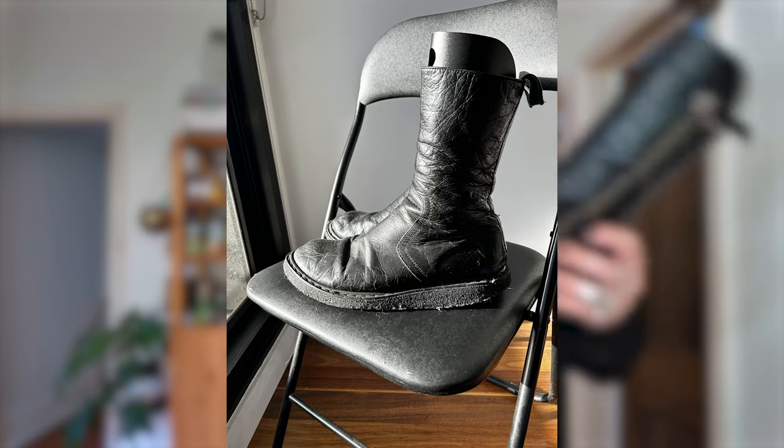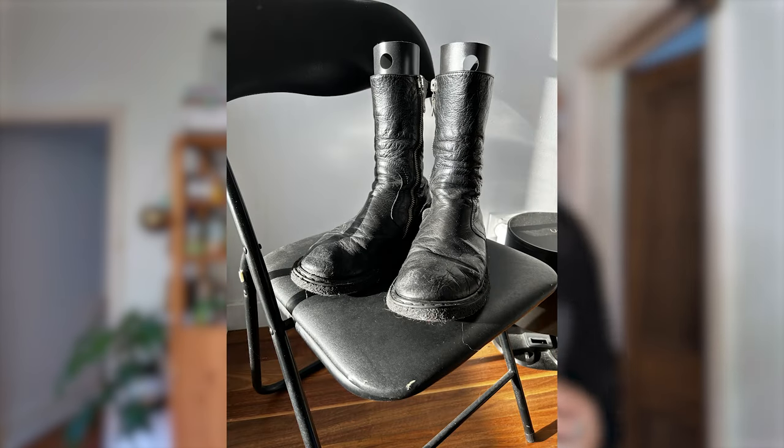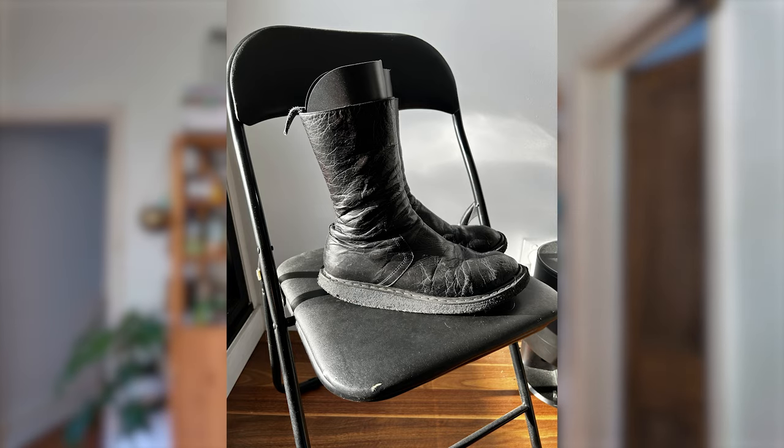I pulled them out of the box and they looked alright. The sole was this interesting crepe type sole and it was very very sticky for some reason — I don't think a crepe sole should be sticky. I put them on and they fit really nicely. I walked around my apartment in them for a bit, like, hey, these are quite nice. Took them off, didn't really think much about them as I'd just come home from work.